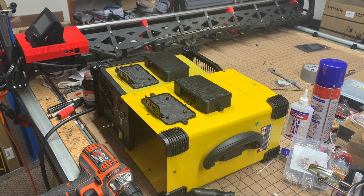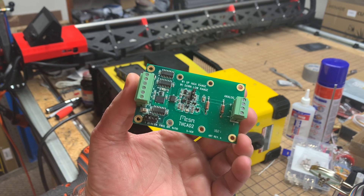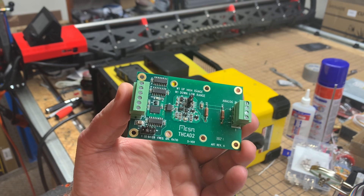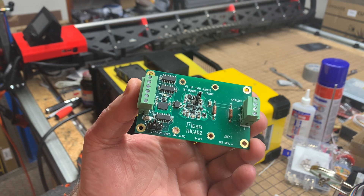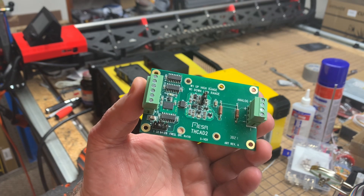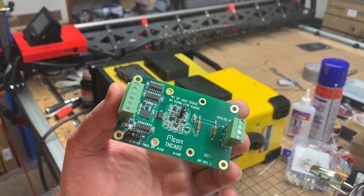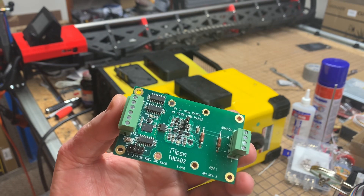Hi, this is Doug with Design 8 Studio with a quick follow-up to my video yesterday, in order to give more details about the Mesa name brand torch height controller modules that are available and which one you should select, as well as providing links in the description to both the Mesa brand stepper controller interface cards and their torch height controller cards, explaining the differences and helping you make an informed decision.